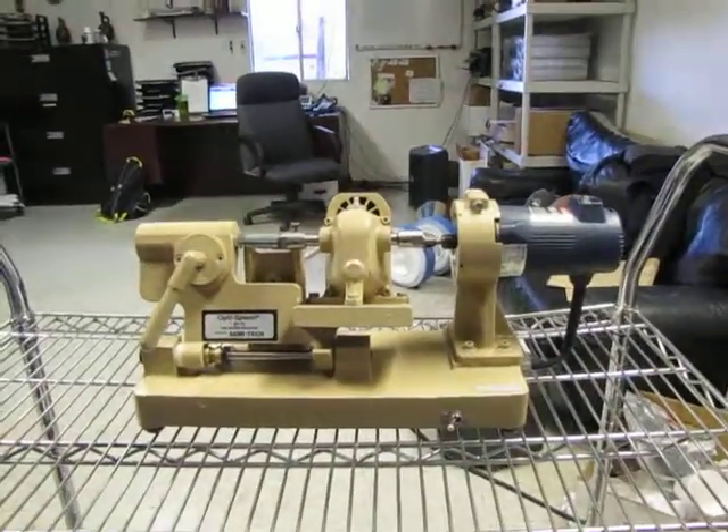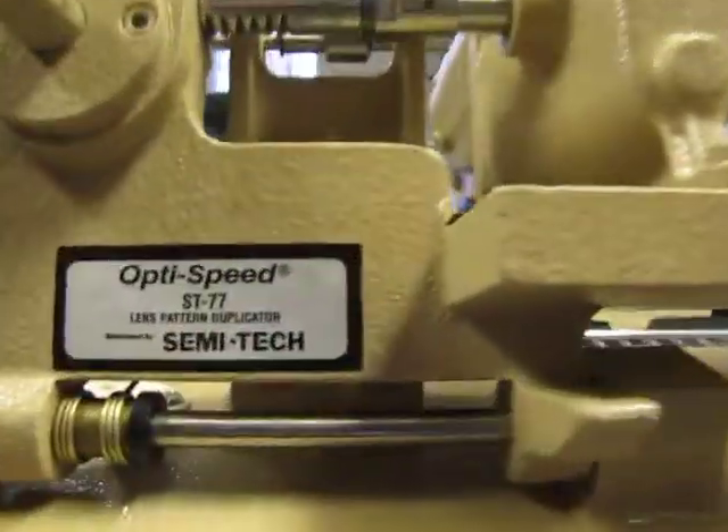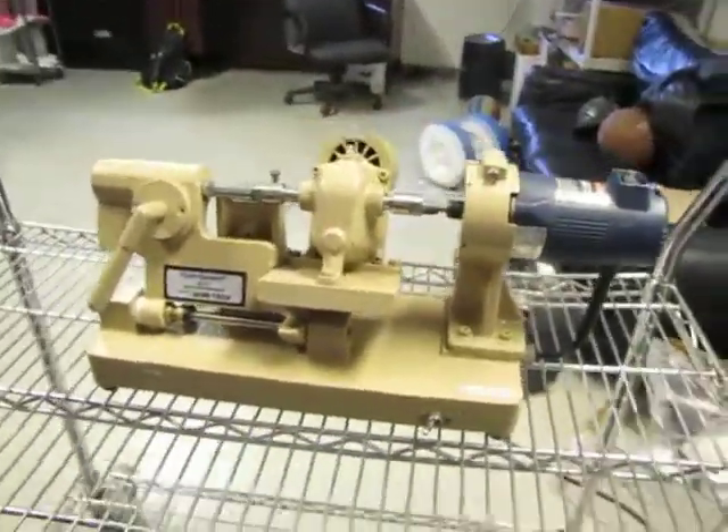Here we have the OptiSpeed ST77 Lens Pattern Duplicator. We got it hooked up to 115 volts, 60 hertz power.